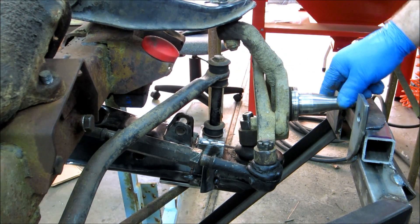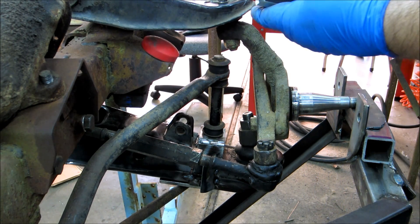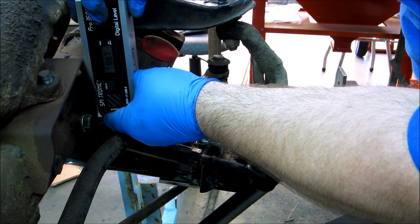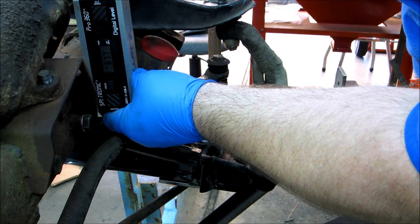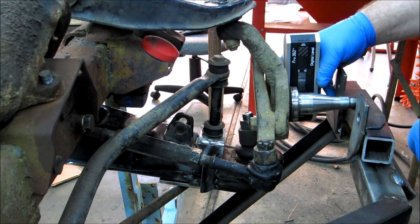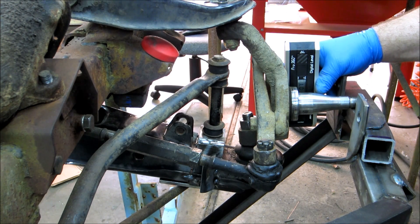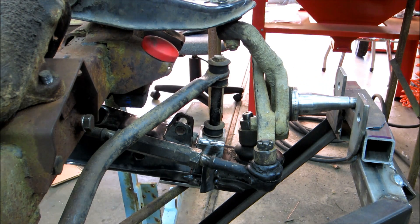Let's set it right there — pretty much square this way. Let's take one more peek here, put it up against the frame, get the alternative zero going. And I'm at 0.6, 0.7 in — 0.4. Okay, so that's pretty close.